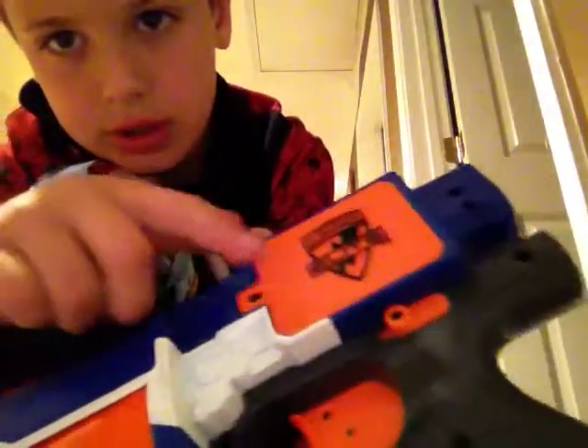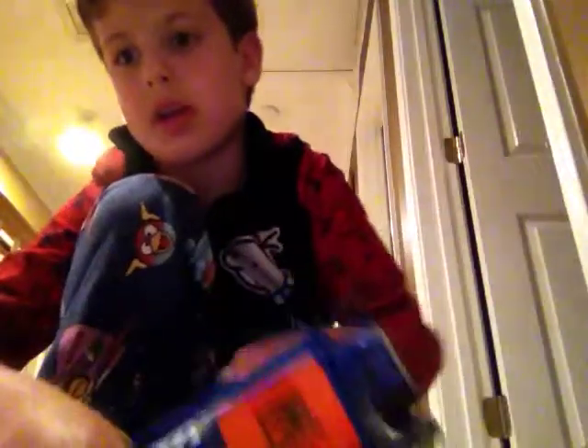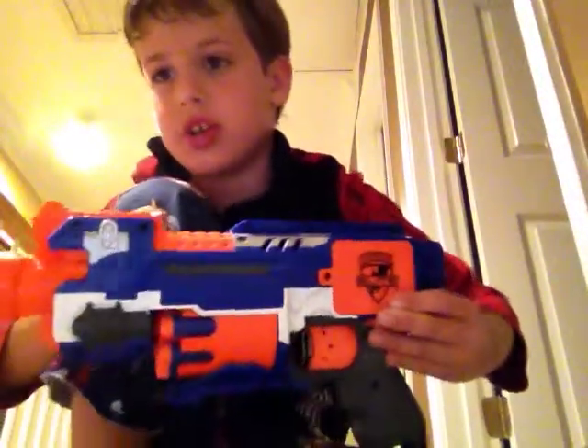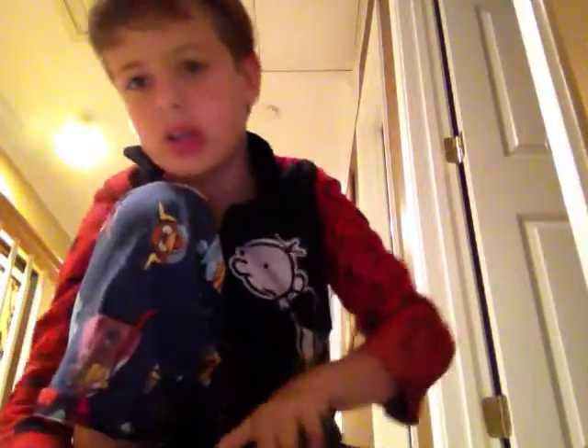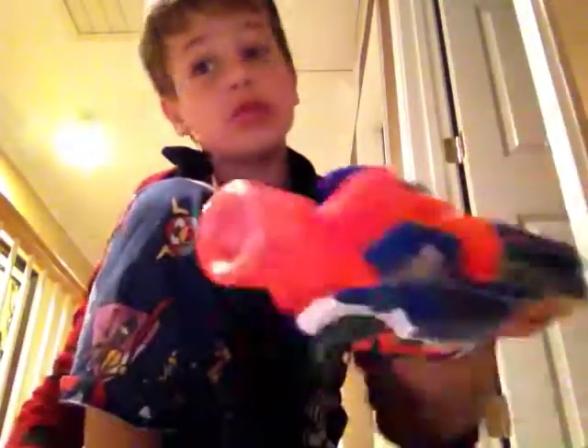See, I'm gonna turn it on — see, it's open. When you shut it, it starts on the gun. But when you switch it forward, it stops. See? Okay, I'm gonna shoot at the end of the video.